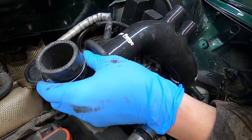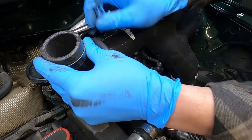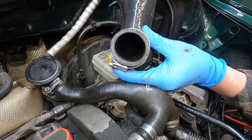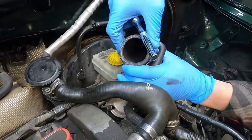Then you want to install the hose clamp on the turbo side of the inlet pipe. I've got my clamp on the bottom side and the hose clamp facing the back of the car. I found that easiest to get under the car and tighten it that way. You can face it any way you want — it doesn't matter — but that's what I found easiest to do.